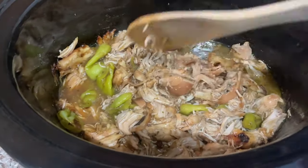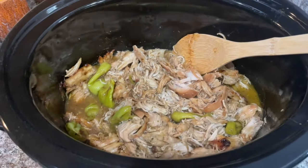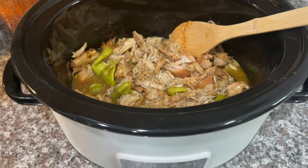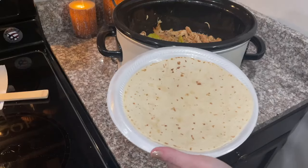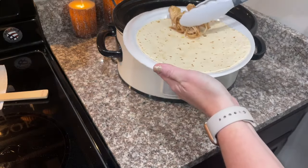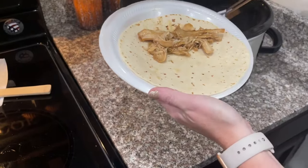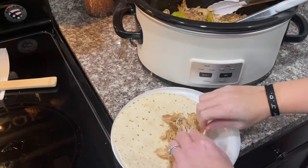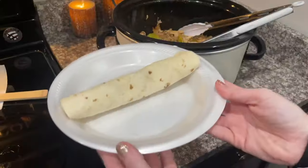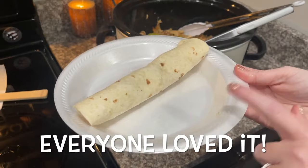I think what we're going to do is have this on brioche buns and tortillas. Keep in mind this is our first time making this. My friend Jessica Donnie makes it all the time and is always bragging about it, so it better live up to our standards! Ansley wants hers served on a tortilla, so that's what we're going to do.